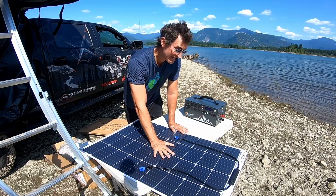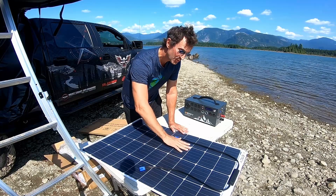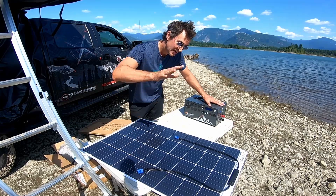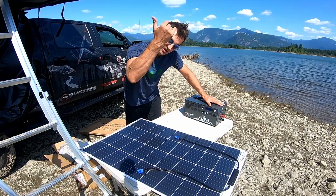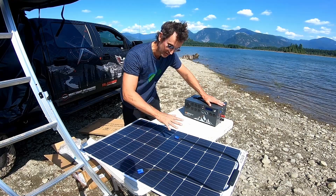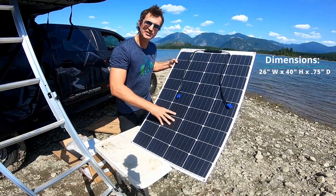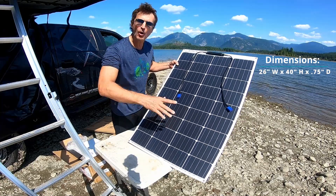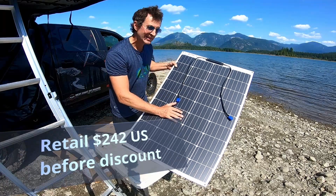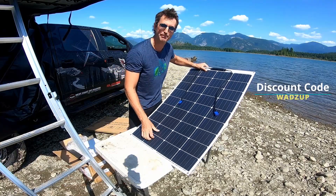With the solar panels, you can charge this thing up from completely dead in 15 hours. Which is nice because if you're completely off the grid with no access to power and this dies on you, but you've got some good sun, it's reassuring to know you can completely recharge. These are monocrystalline panels — much better in low light than polycrystalline, which is great on the west coast where you've got lots of overcast days and you still want to capture power.